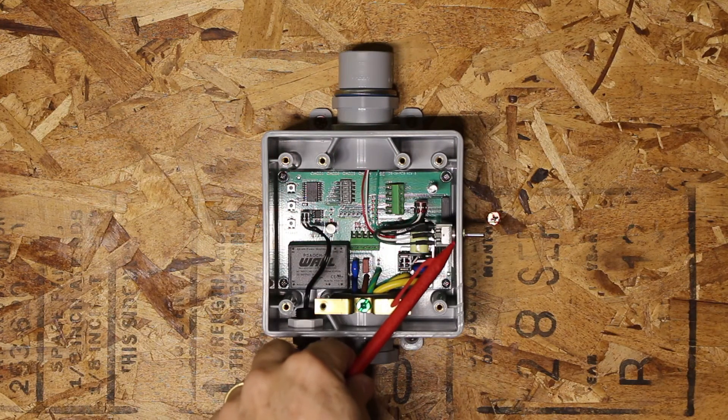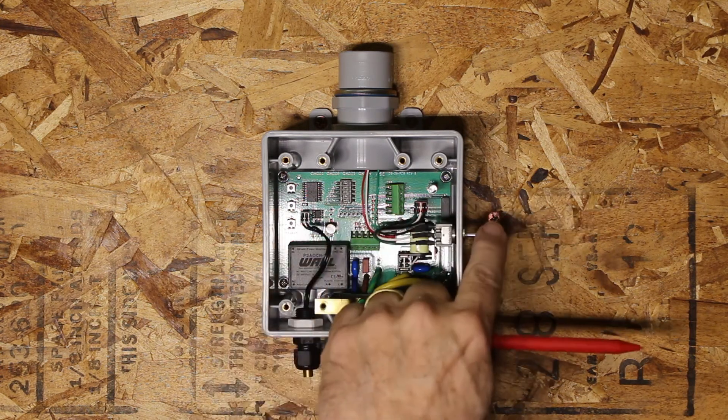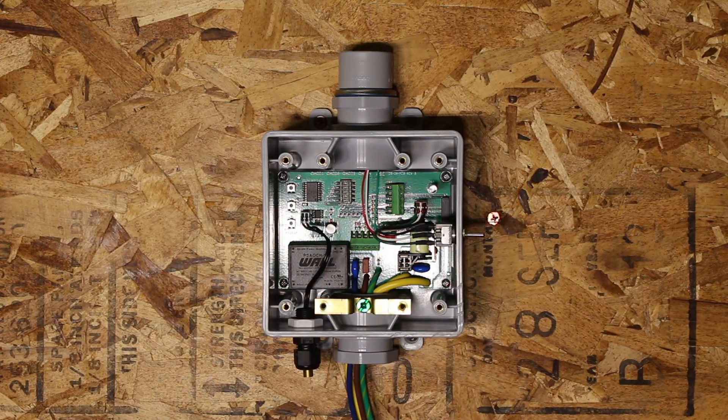This is your mode switch — your standby, manual, and automatic switch. Middle position is automatic, and that is the position you'll normally leave it in.